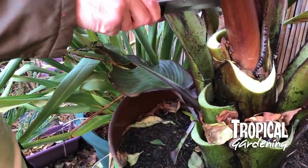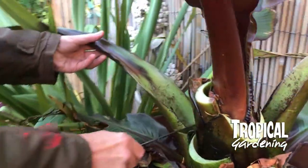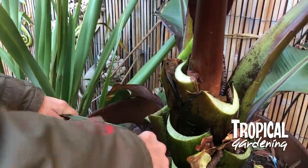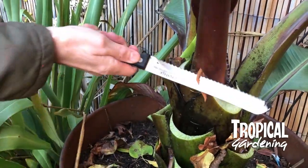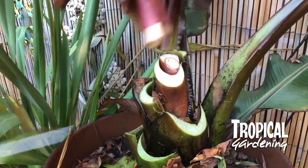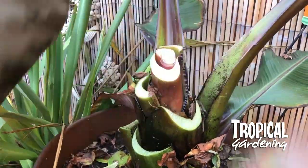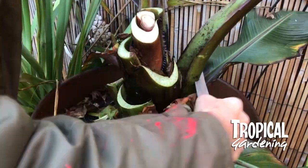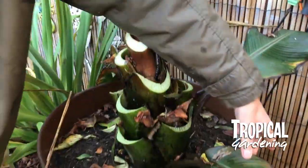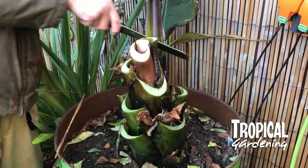You want to leave a bit of the actual stem on because they tend to rot back a little bit. Come next year, you want to have a little bit of play so that you can cut any rot off. They collect a lot of water down the stems and this is what you've got to try and get rid of before you store them.